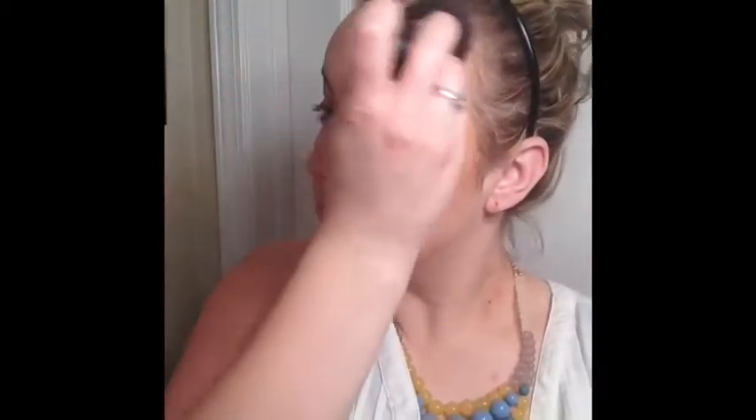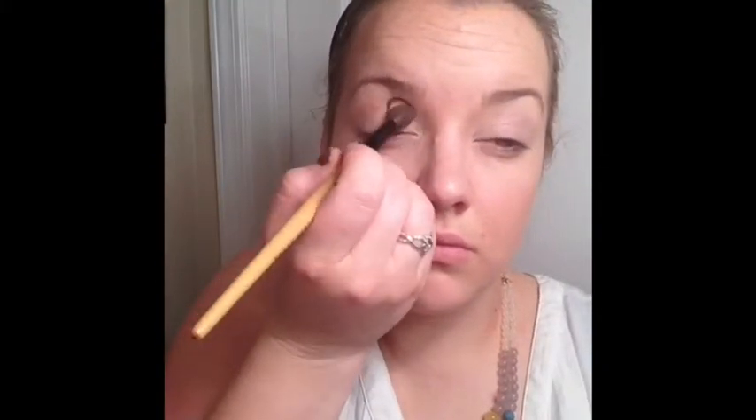I sweep this all over both the contour and the highlight to really just set that cream. Now I'm going in with our dry powder concealer in the color Fresh. I'm using a big fluffy brush to just pat that over the cream concealer. Make sure to do underneath your eyes and over your eyes. Now with a fluffy brush I'm going in with a peachy orange color called Giddy, really just going back and forth in that crease and brow bone.